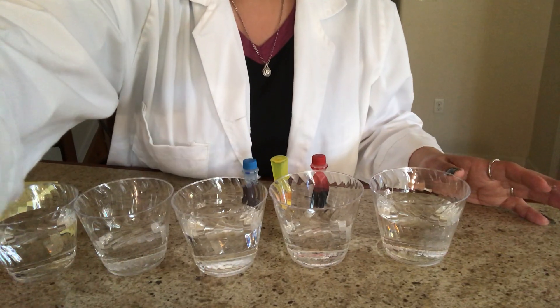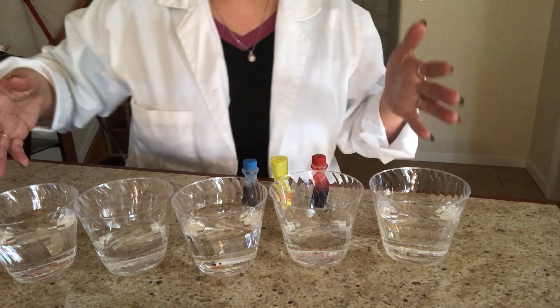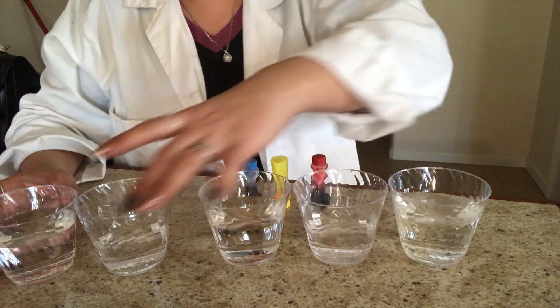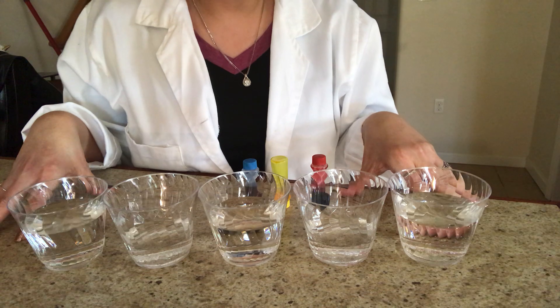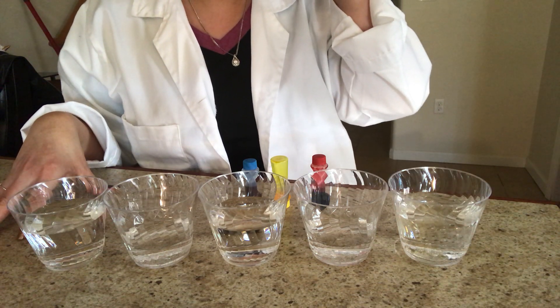The rainbow walking water has simple materials. You need clear cups — you could use glasses or plastic clear cups. You also need food coloring, paper towels, and some water. We're going to get started and see how the capillary reaction occurs in this experiment and how we make secondary colors.